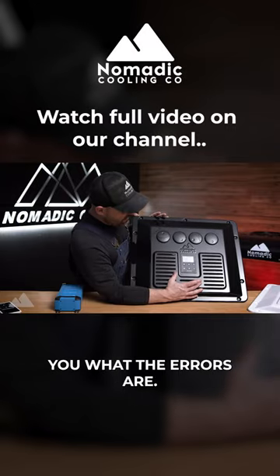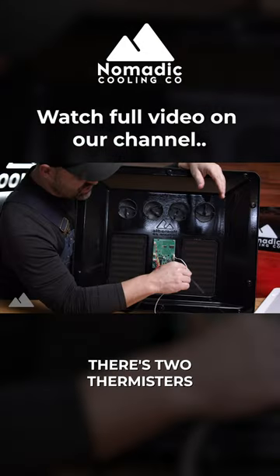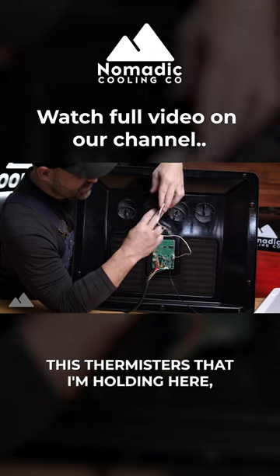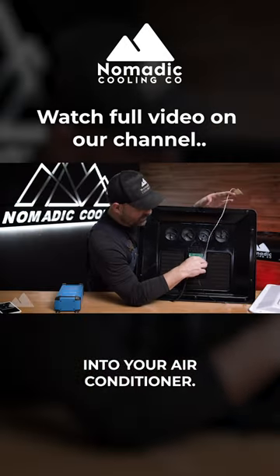This control panel will tell you what the airs are. So on the back here, if I spin this around for you, there's two thermistors right over here. There's an in thermistor and an out thermistor. This thermistor that I'm holding here, the white one right here, actually comes pre-attached into your air conditioner.